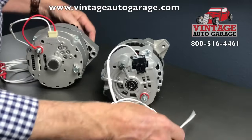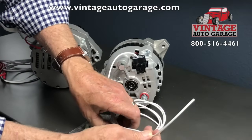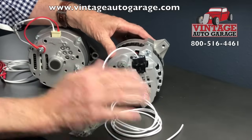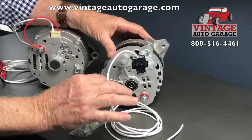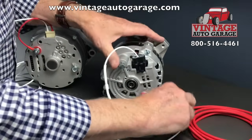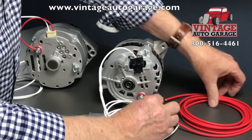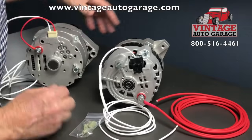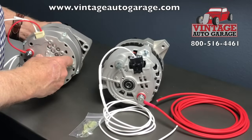This connects either to the plus side of the coil, or you can fish it up to the firewall and put it to the ignition switch — any 12-volt switched power. The back of the alternator has the same output, which goes over to the plus side of the battery. Thanks for watching. I'm Jay with Vintage Auto Garage.